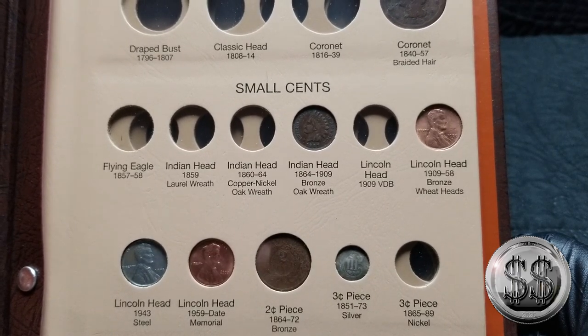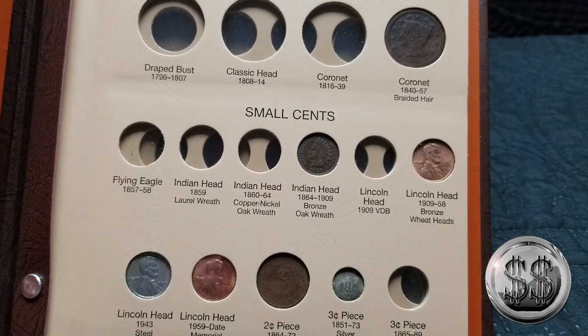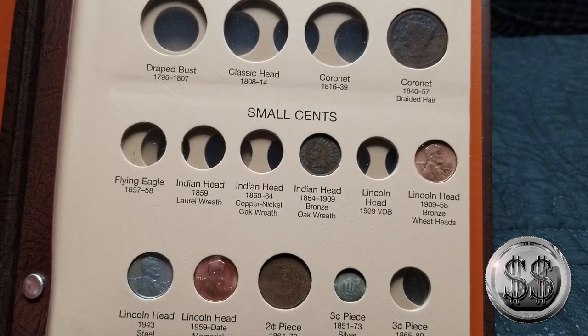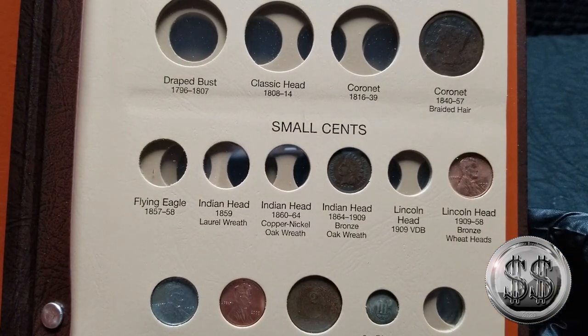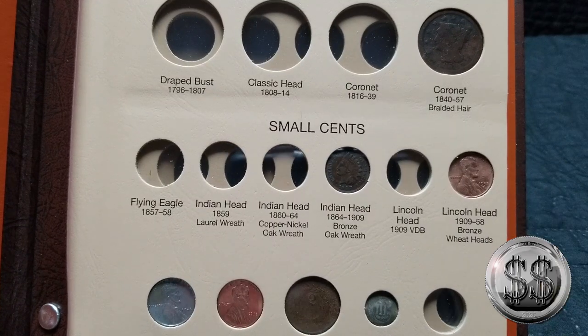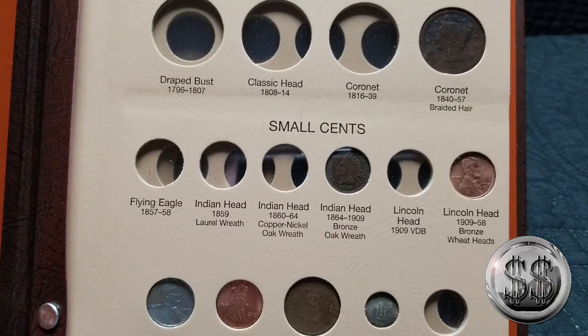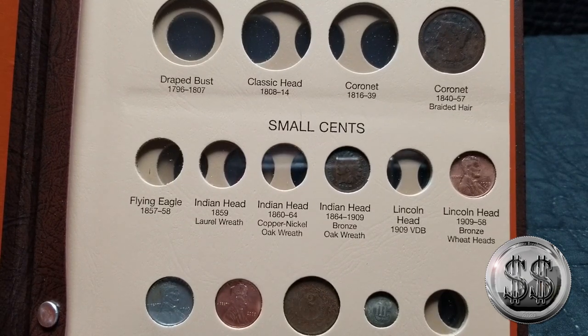This is going to teach me a little bit about some of the older coins, because I'm really more into silver — not really much of a cent, penny, or nickel collector. It's just something I'm going to get into a little bit more by filling one of these books, so I'm glad I got it now. That's going to bring this one to a close — remember to like, subscribe, and all those other good things. I'll see you on the next video, bye everyone!